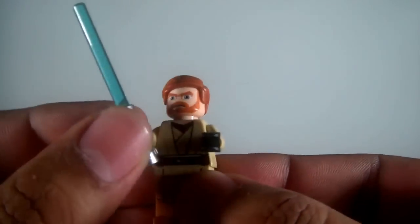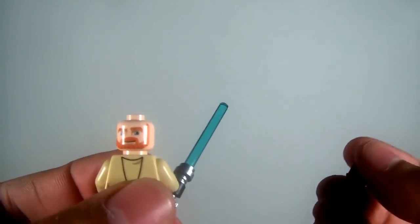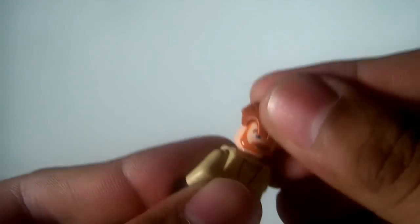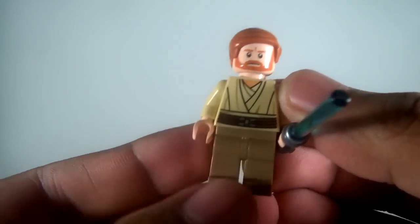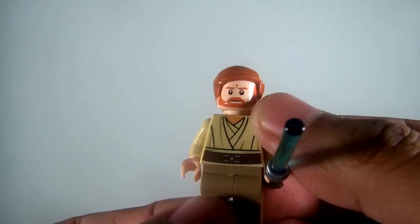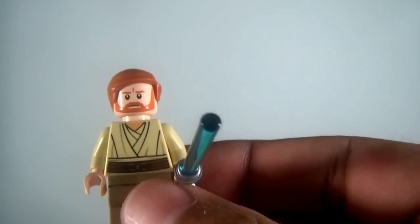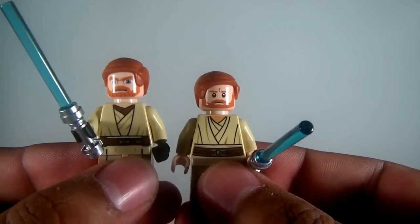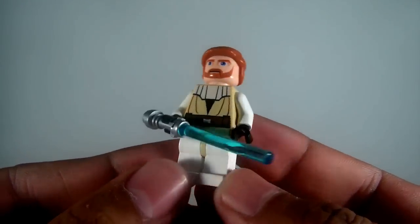Three Obi-Wans, each of them different. This one is from Revenge of the Sith — there's his more serious face, some back printing and some on the torso. Really nice Obi-Wan. This one is from Clone Wars — back printing as well, but you can definitely tell in the eyes. And then earlier seasons Clone Wars Obi-Wan with the white armor. Really nice Obi-Wan.